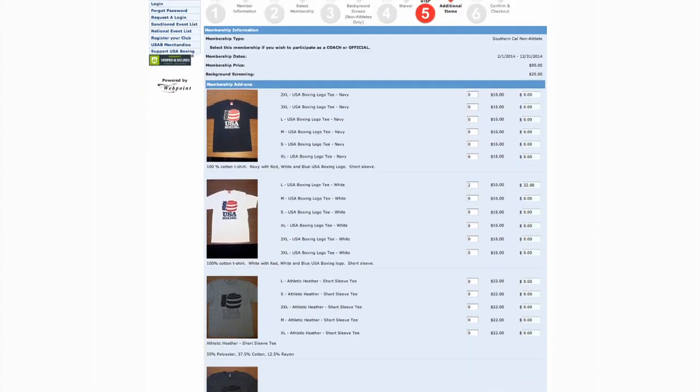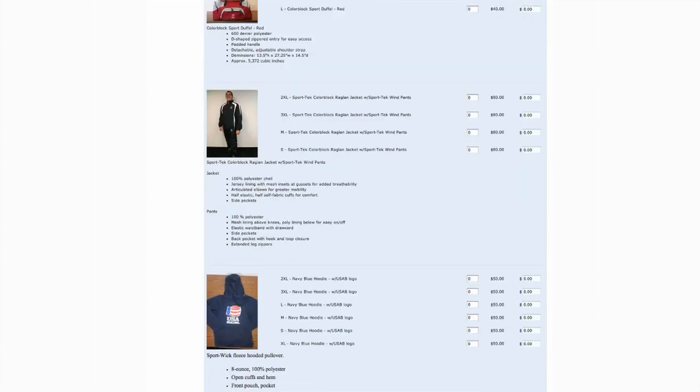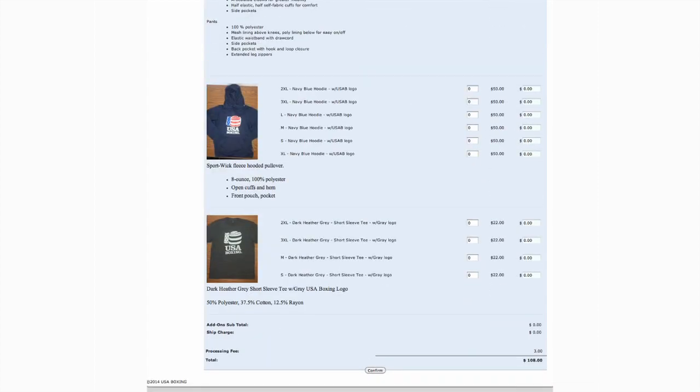If you're in need of some new USA Boxing swag, step 5 is where you'll find it. Next to your item, enter the quantity you'd like and scroll to the bottom where it'll update your total. At the bottom of the page, you'll confirm your total before heading into the final section.